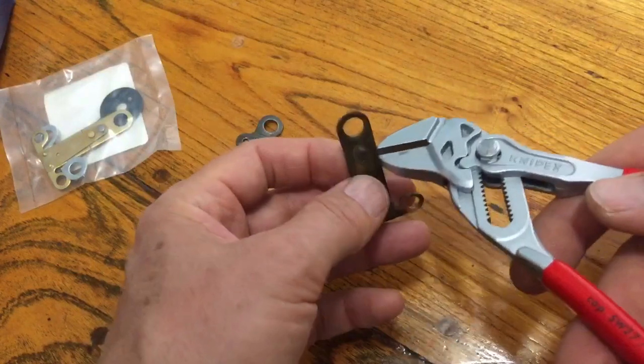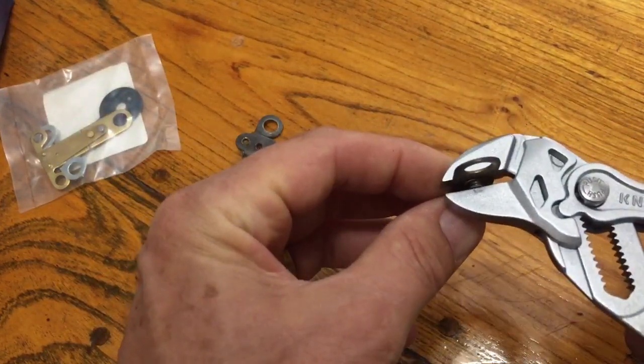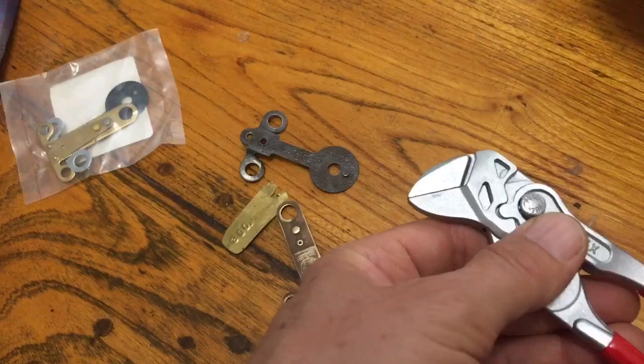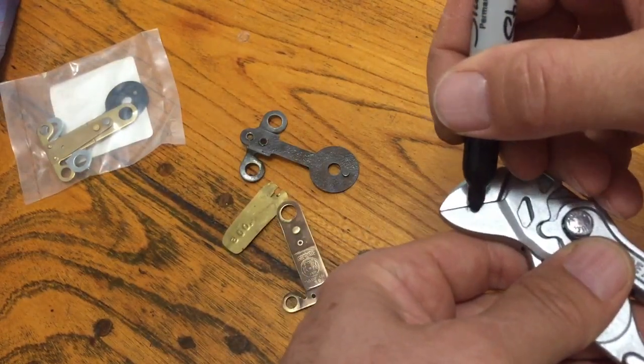This is just a parallel plier — these jaws come together in parallel. I looked at where I think I'm going to want to make the adjustment, which is where this rivet is on the top. The person I spoke with did it with a die grinder and made a round hole.